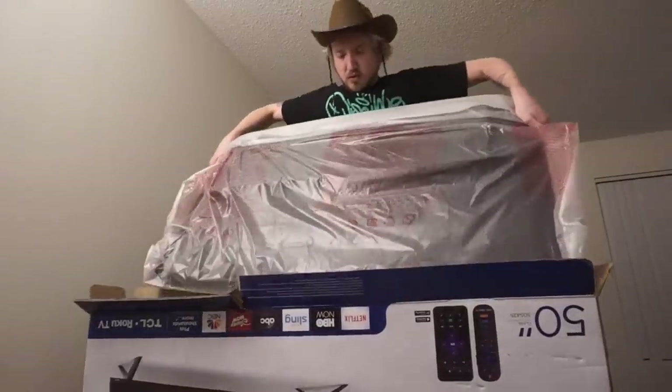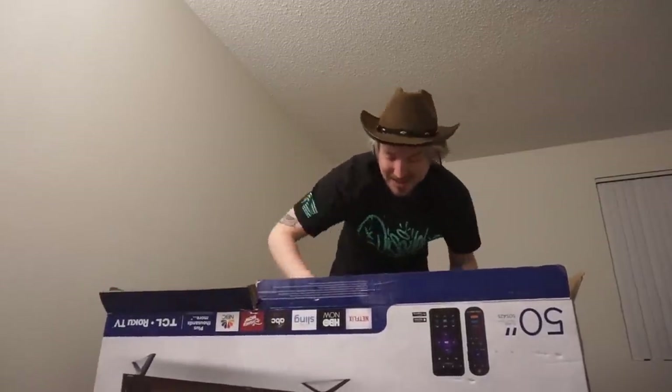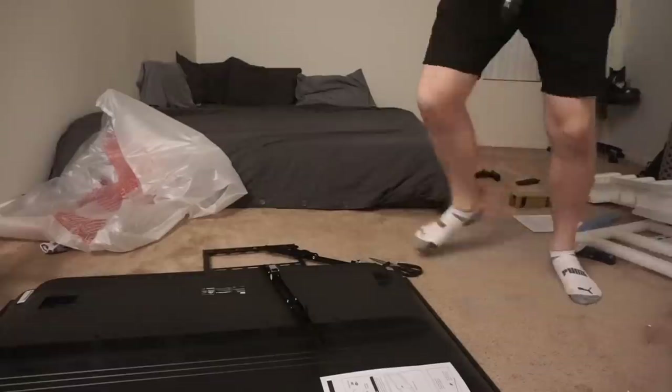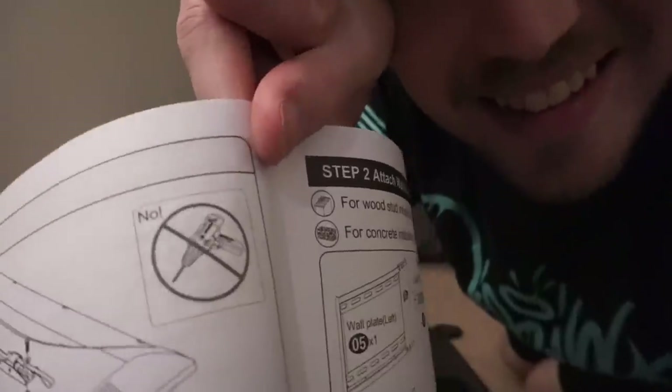Oh no. You're supposed to put these at the bottom of the TV — I don't need that shit because we're just putting TV on. I need a drill bit. I got the bits. Look at the instructions — it says no.